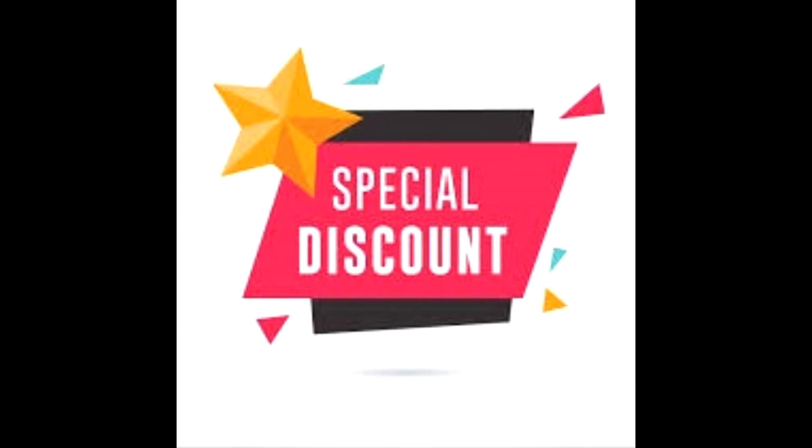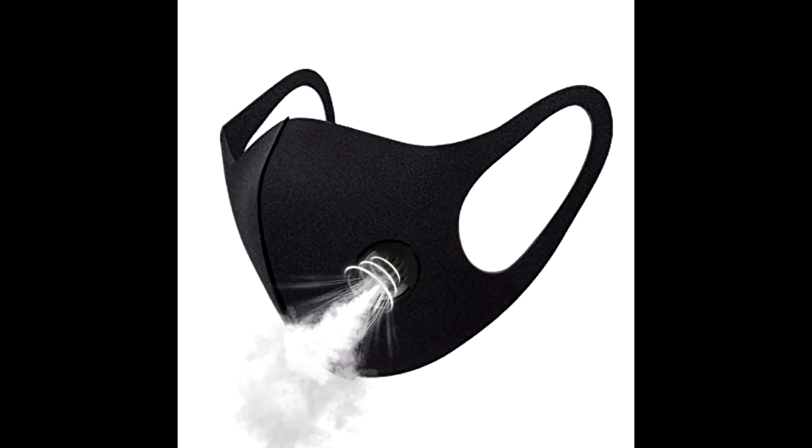Buy anti-smoke dustproof PM 2.5 face mask for germs and dust protection at a cheap and discounted price from the link in the description.